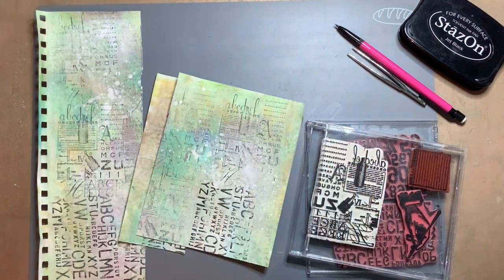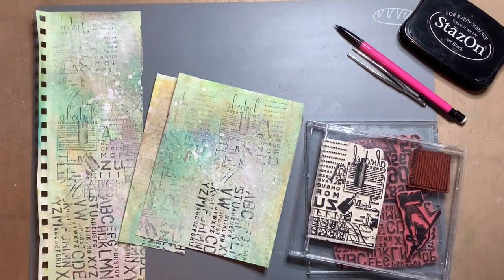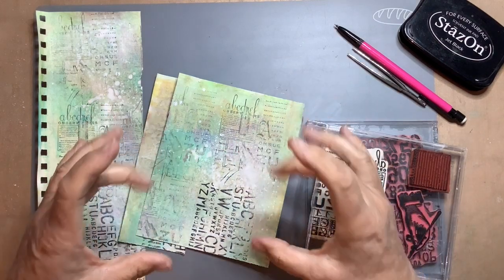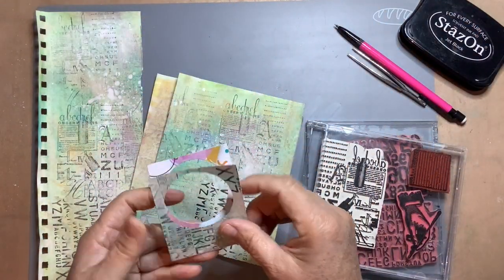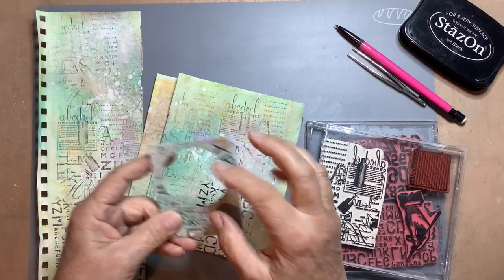Hello everyone, it's Honey with my junk journal embellishment challenge number 28, and the prompt is STAMP. I'm going to make a specimen card — a little card with a window and I put a number on it.